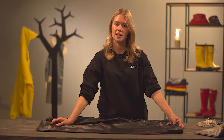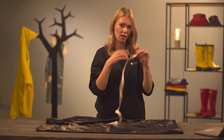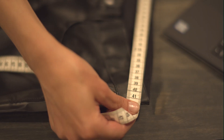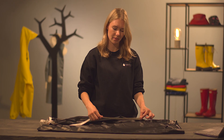The first measurement is the hip size. You measure from side to side, not all the way around. This one is 41 centimeters, and the next measurement is the inner seam.